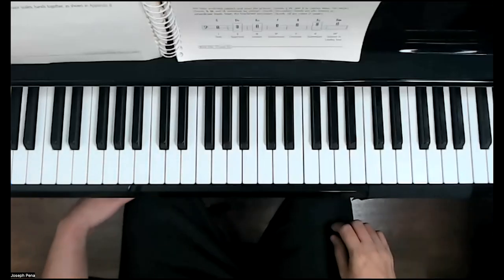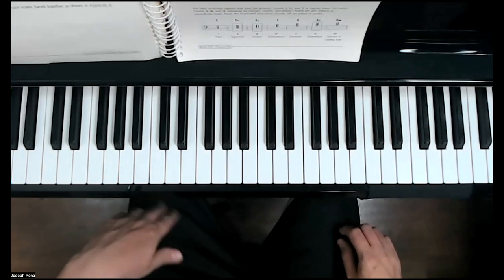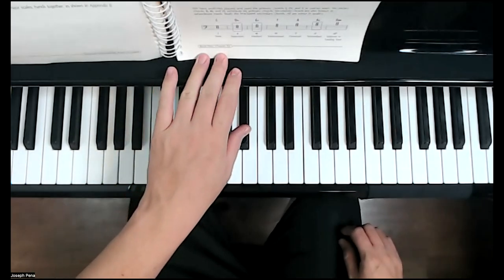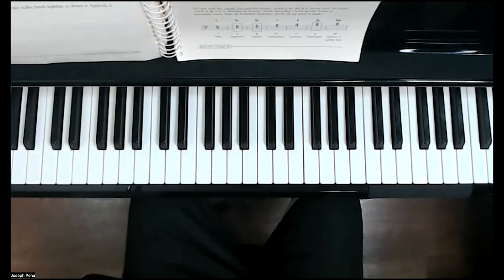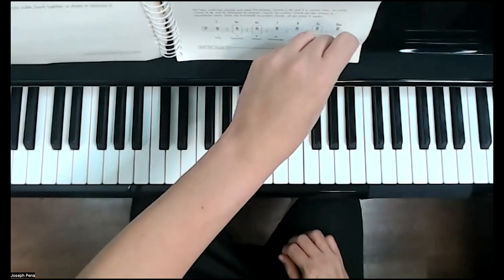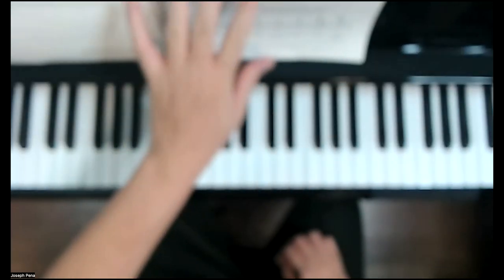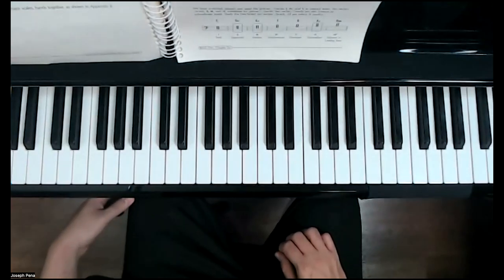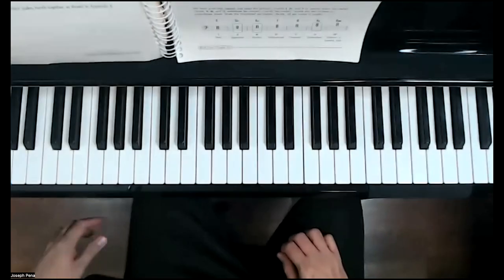Hello, welcome to today's video. We are now starting in Chapter 6 of our Keyboard Musicianship, Book 1. We're going to be going over pages 213 and 214, so we have a lot of things to cover here. We're going to be talking about secondary chords at the beginning of this chapter.